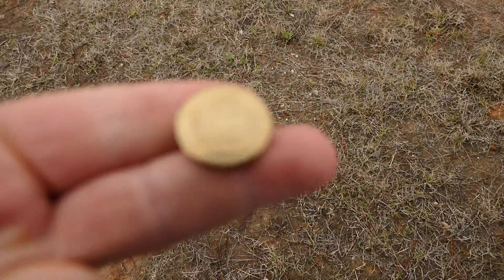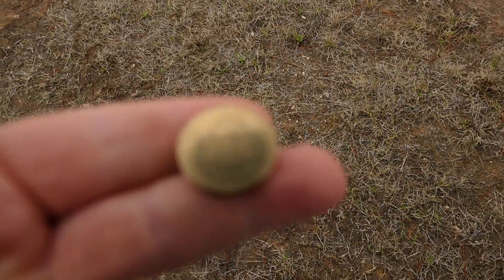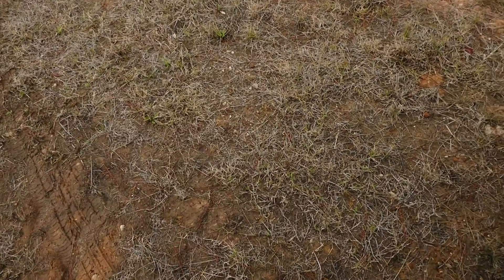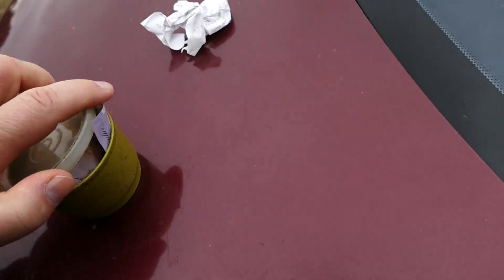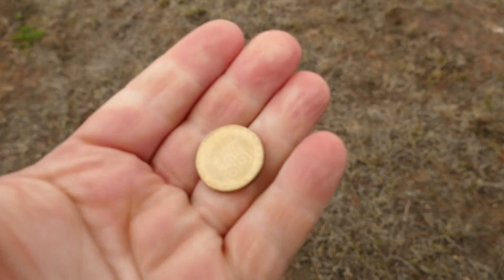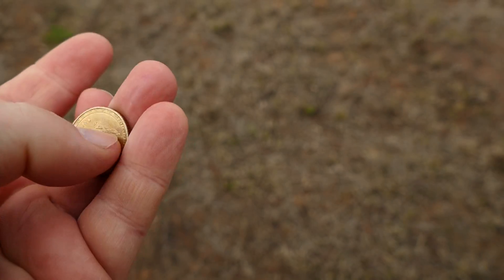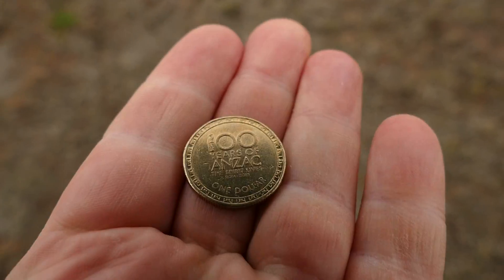Can we get the focus or do I have to press? It doesn't seem to want to focus — it was focusing perfectly the other day. Now if I put it under my hands — now it's focusing, so that's obviously what to do. There's the new Anzac coin for you, and now we'll just go and quickly take a look at the good site.